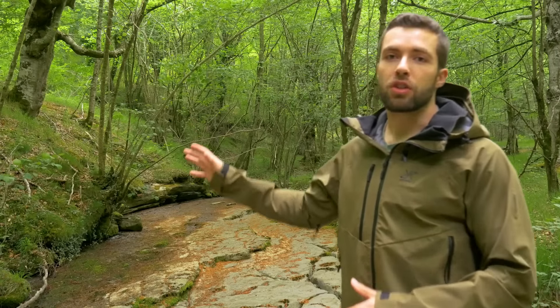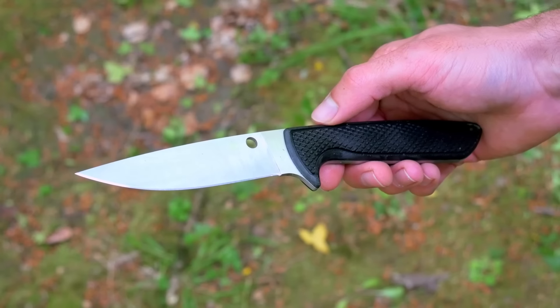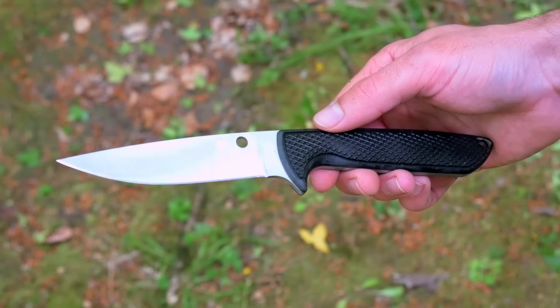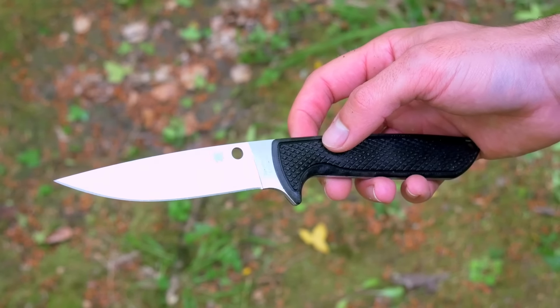Beyond the avellanos, which will be our main construction material in terms of equipment, we will only need a knife or any tool to cut these branches. I am going to use this one from my colleagues at Spyderco — a model Waterway — which is a knife with several peculiarities. But let's start with the arroyo that will be the main framework of the trap.